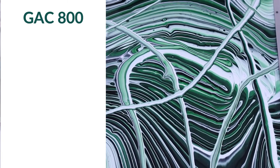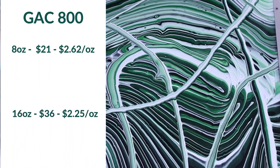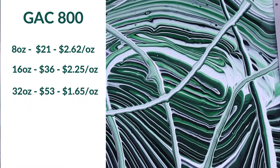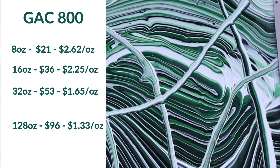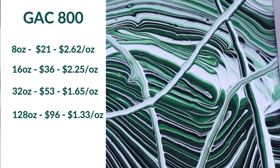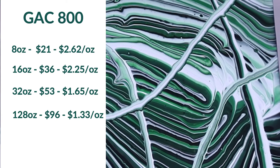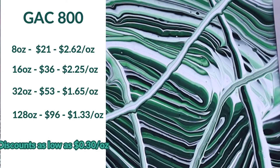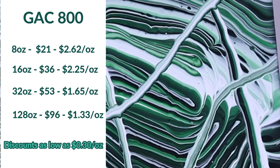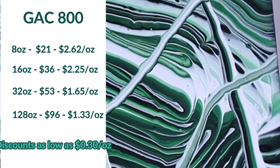Cost-wise: an 8-ounce bottle of GAC 800 has a normal price of $20.99 — that's $2.62 an ounce. 16 ounces is about $35.99, which is $2.25 an ounce. 32 ounces is $52.99, about $1.65 an ounce. If you buy the one-gallon (128-ounce) size you can get it for $1.33 an ounce. And if you go to a craft store like Michaels or Hobby Lobby here in the US and use a 40, 50, or 60% off coupon on the 128-ounce size, you can get it for as low as 30 cents an ounce — making it one of the cheaper professional pouring mediums. On Amazon, a gallon runs about $60–$63, which is around 49 cents an ounce and still a great price.